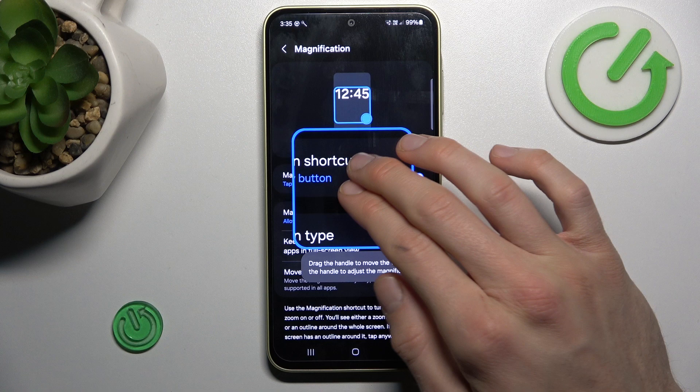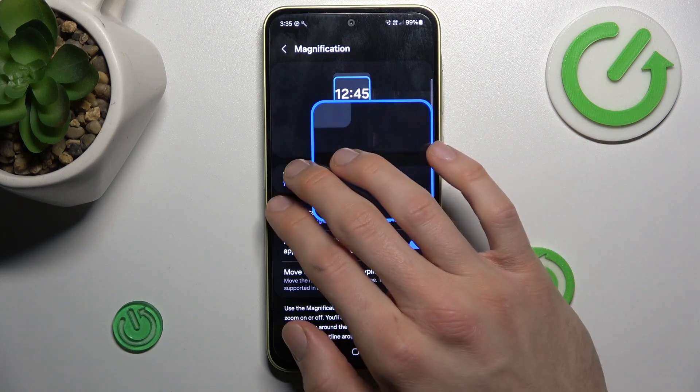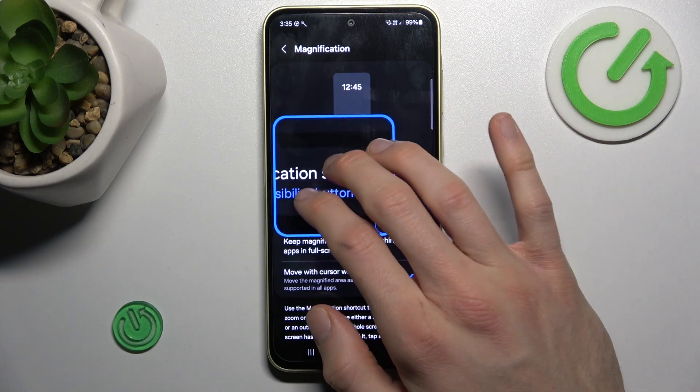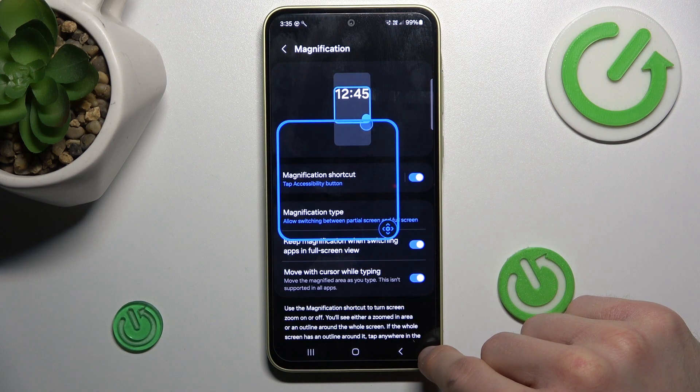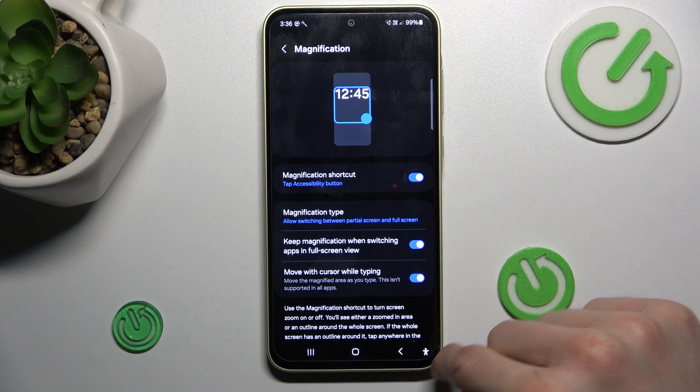We can easily change the position of it using two fingers and swiping on the screen with it. We can zoom. And to turn it off, we press again on our shortcut magnification.